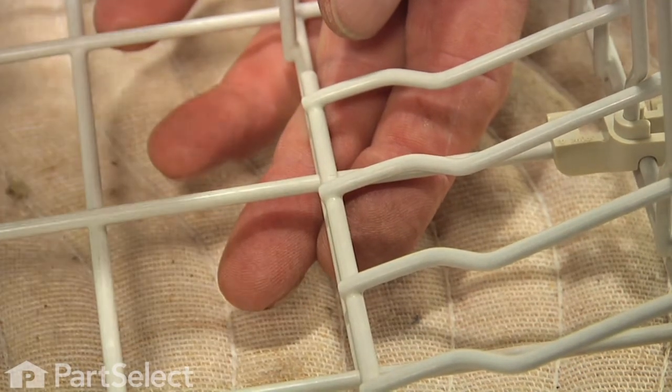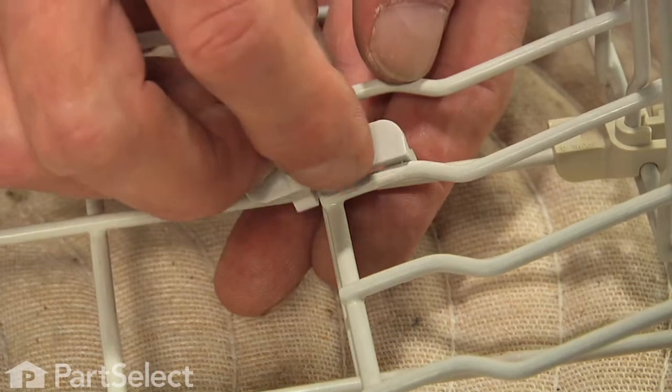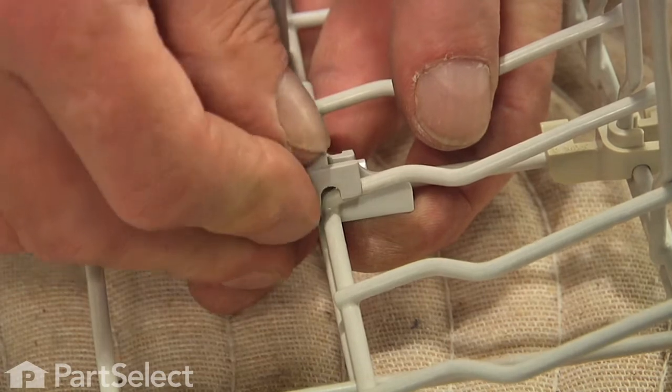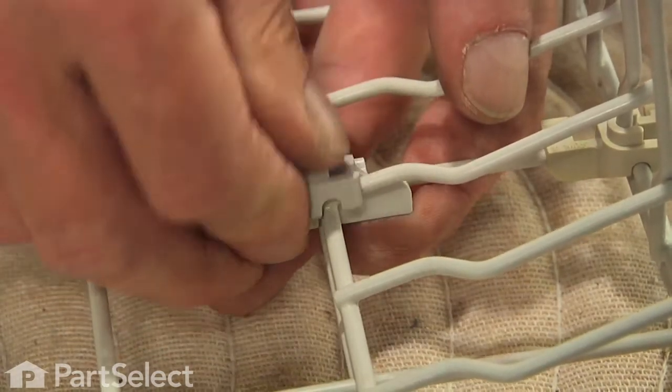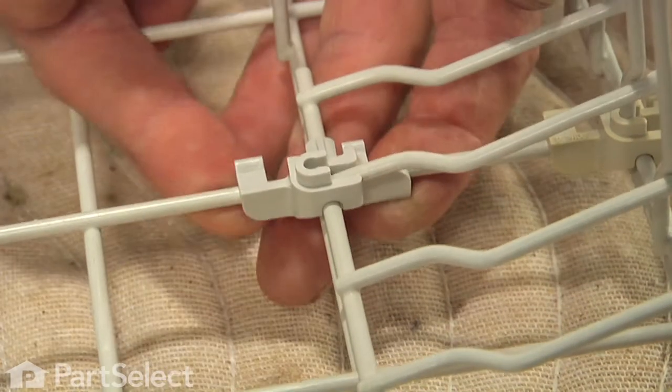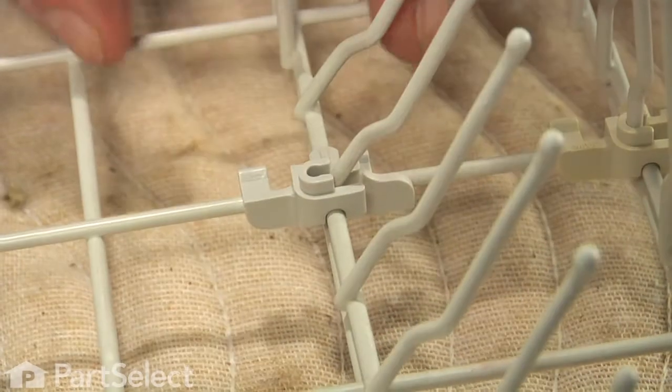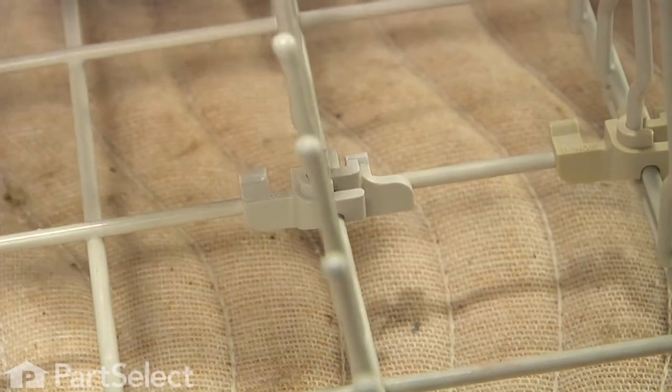Now to install the new one, I'm just going to roll that right across the top, press it into position, make sure it snaps onto the wire on the bottom of the rack, and then we can fold our tine back up into position.